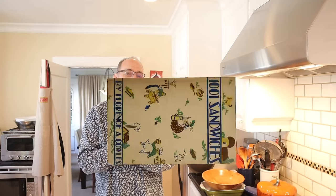Welcome to Sandwiches of History. Today, from 1001 Sandwiches of 1936, we're going to be making the banana cheese pickle sandwich.